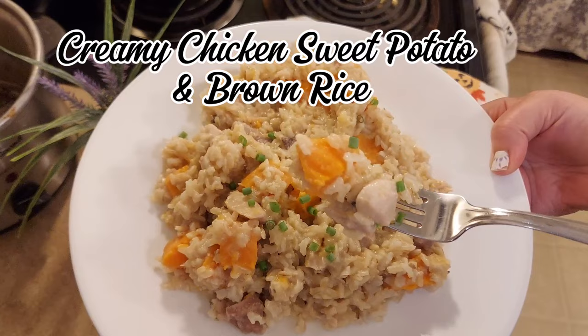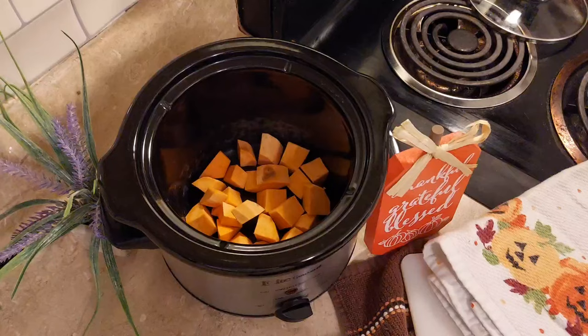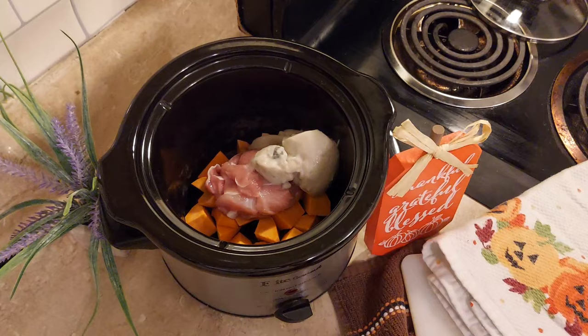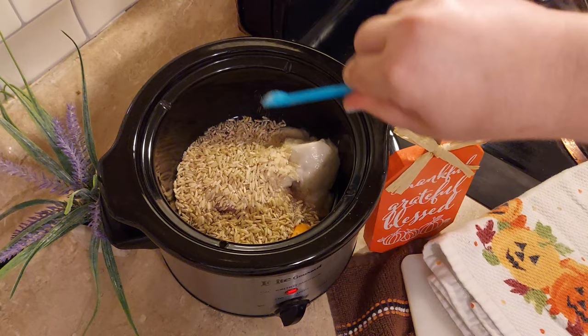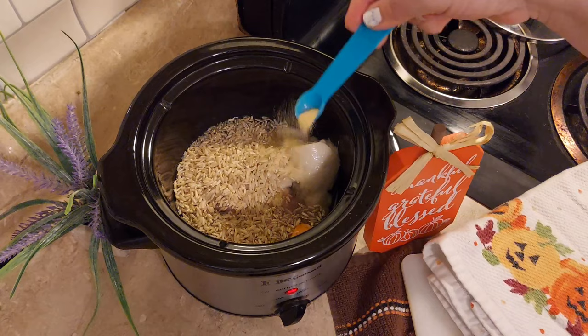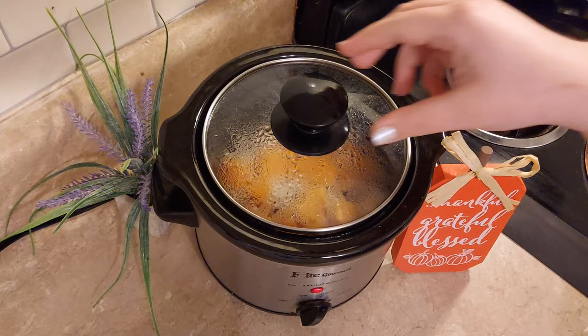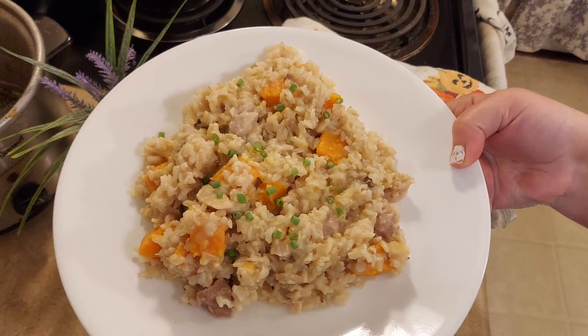Next we're making creamy chicken sweet potato and brown rice. Take one small sweet potato, cube it up, add it to your slow cooker, then add a third cup of cubed chicken. Add a third cup of cream of mushroom soup along with one cup of water and half a cup of brown rice. Then add a fourth teaspoon of onion powder, a fourth teaspoon of garlic powder, and a fourth teaspoon of salt. Give it a good stir, add the lid, and let it simmer for two hours on high. After two hours I took the lid off, gave it all a good stir, and then plated the meal, adding a few chopped green onions on top for garnish.